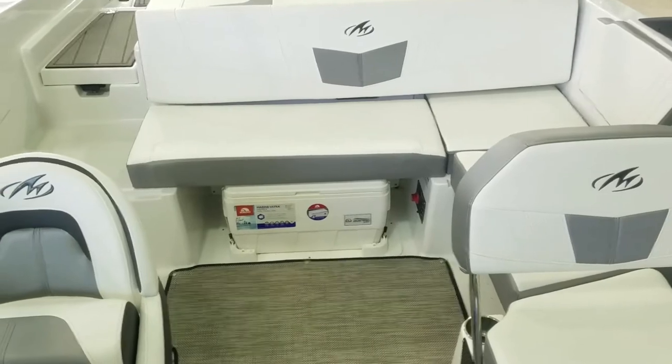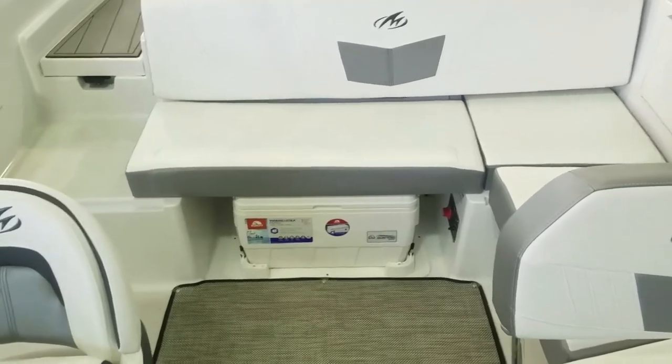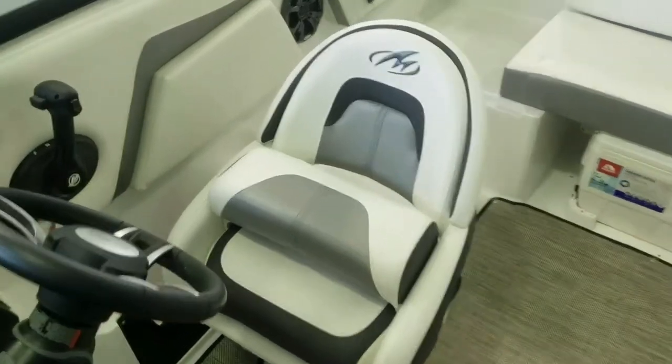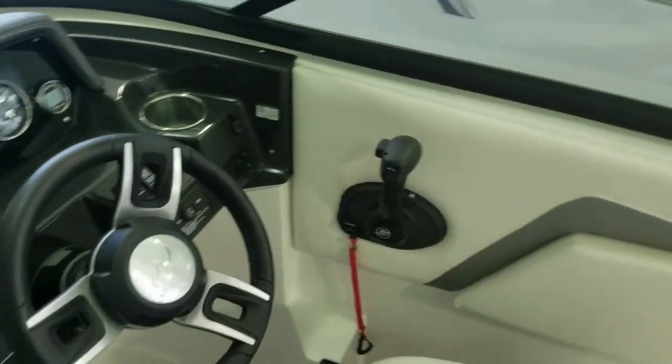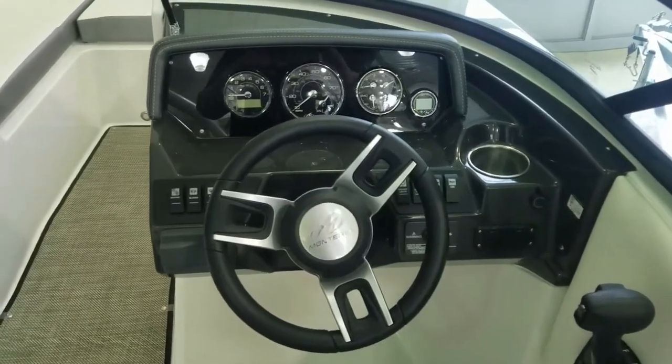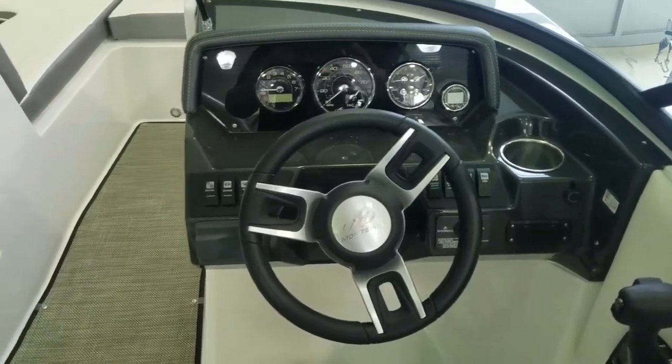You have a cooler underneath the center. There's a beautiful helm seat with the flip-up bolster. Take a look at the dash — it's a beautiful eyebrow-style dash, nice, crisp, and clean. Very sporty and very attractive.